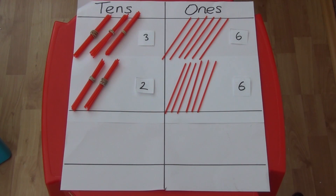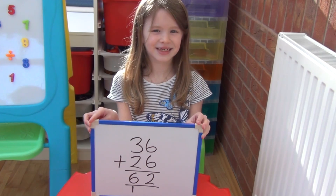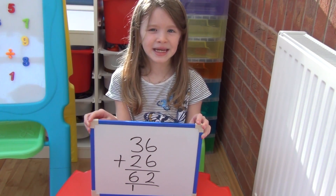For 36 we have 3 tens and 6 ones, and for 26 we have 2 tens and 6 ones. We add together the ones first, but this time 6 and 6 comes to 12. So we have to exchange 10 ones for a 10 and carry it to the tens column. We then add the 2 tens and the 1 which has been carried, giving us 6 tens altogether. So 36 add 26 equals 62.